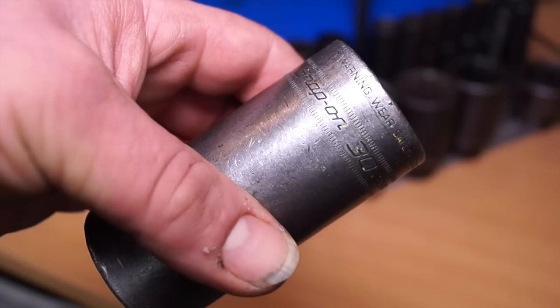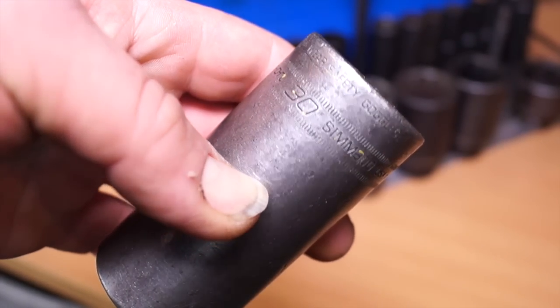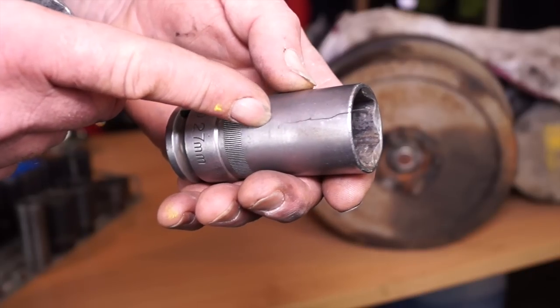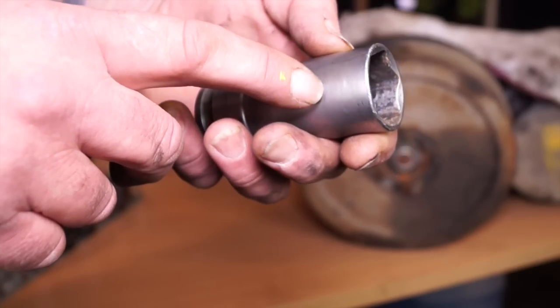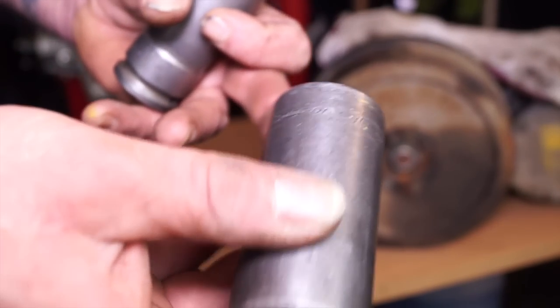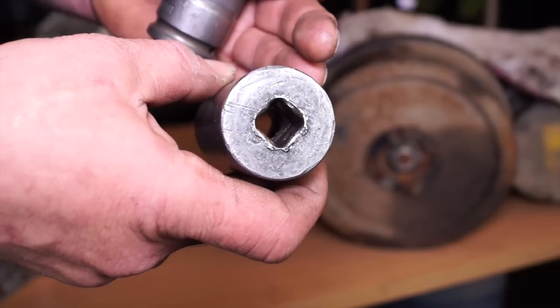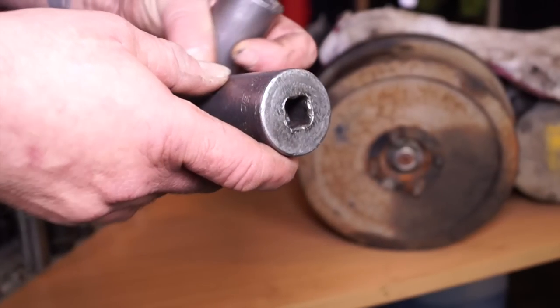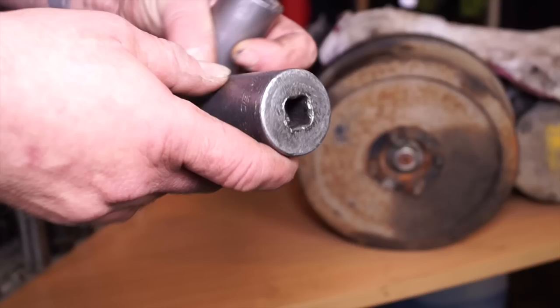Snap-on always gives you a warning to wear safety goggles when using sockets like this because they do shatter. I was going to show you how to do the 300 TDI dog nut, but it cracked the socket. I'd always advise buying the best quality you can get for the jobs you're going to do on your Land Rover. This one has had 20 years of use and you can see by the top that's about the only place it's actually battered — it hasn't cracked as of yet.